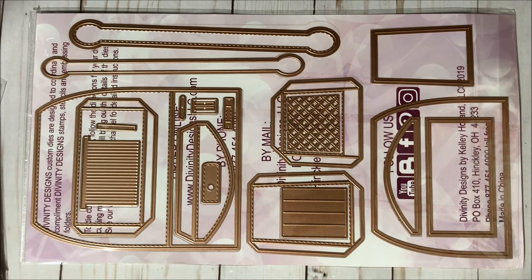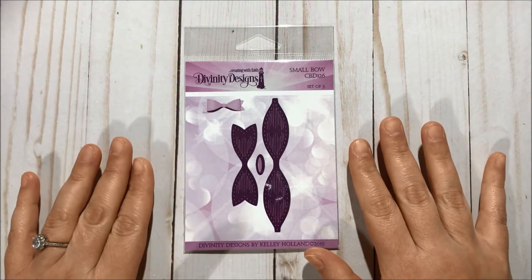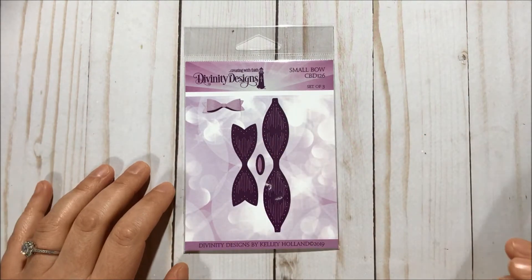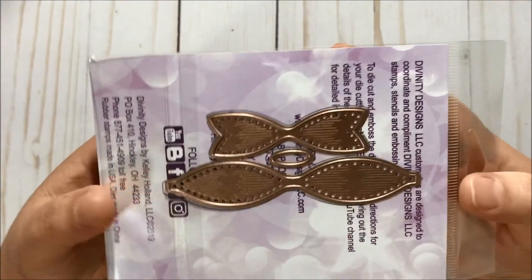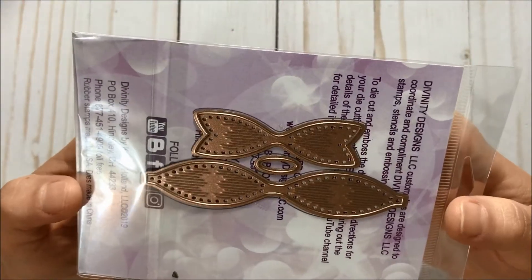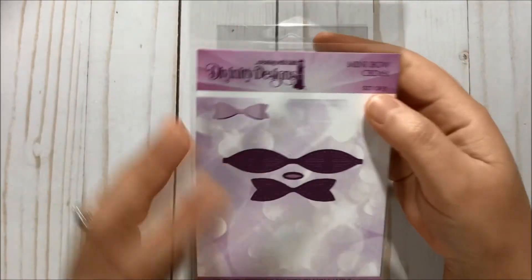Then I got this mobile set and it comes with three dies, and it does emboss the paper — so pretty. This one is the small, and I also got the mini.